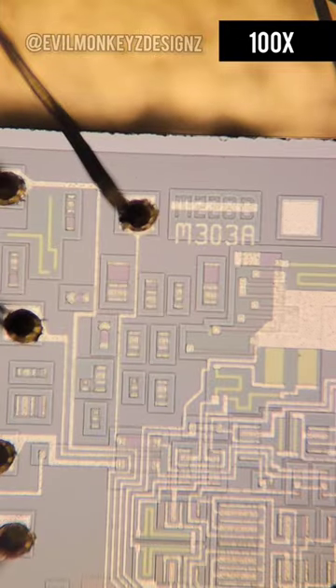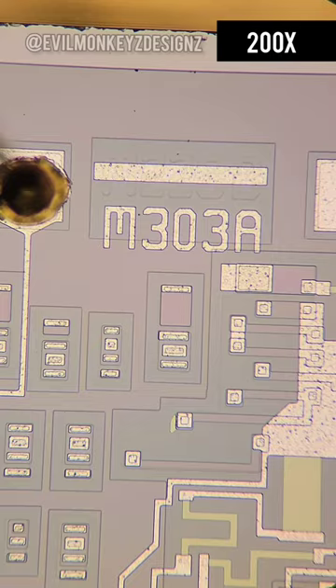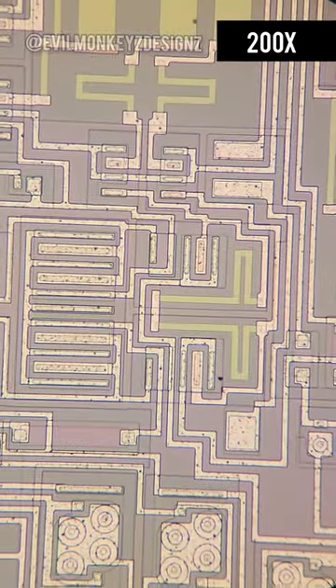One interesting thing that I noticed is all of these extra circuit components that are not connected. It seems that when they moved from the 228B to the 303A, there was a lot of stuff they no longer needed.